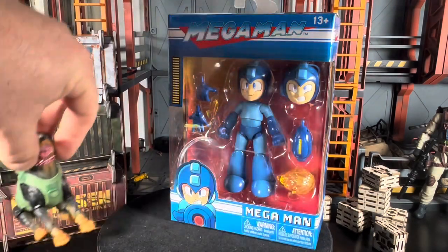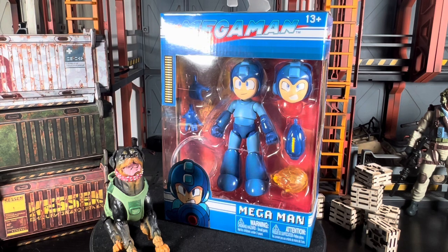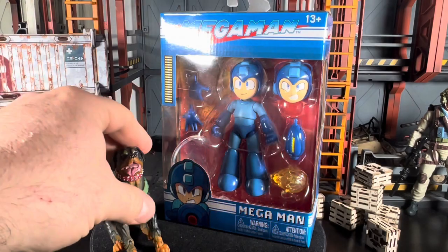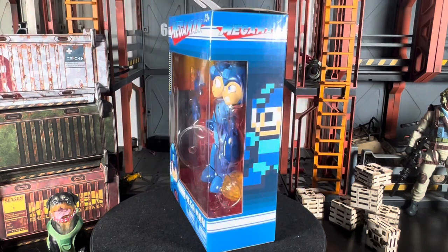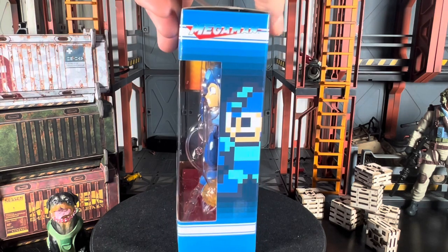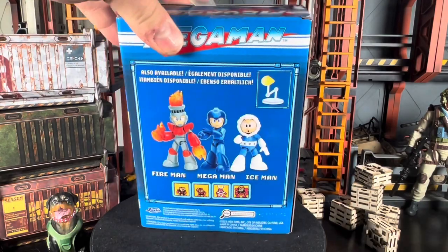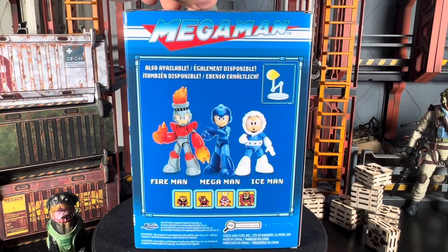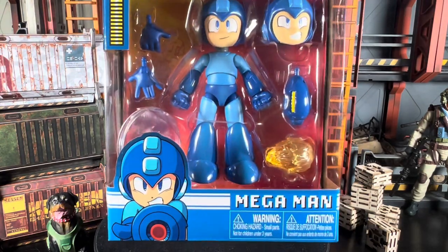I really like this — I love that it's coming from Jada Toys and I love the price, I think it's really good. Really nice packaging, resealable, and I like the little sprite on the side for Mega Man. This is part of wave one, which included Fireman, Mega Man, and Ice Man, with more characters to come. It comes with a display stand for the blast effect, and even a sturdy plastic hook if you want to hang it on the wall.